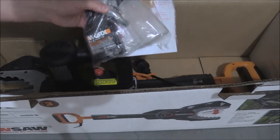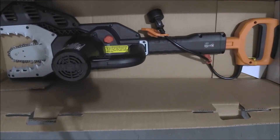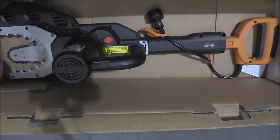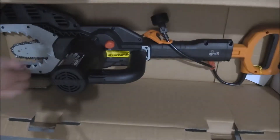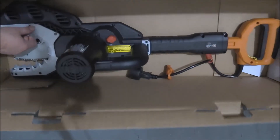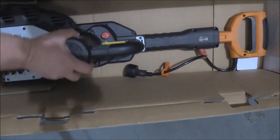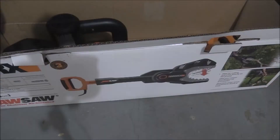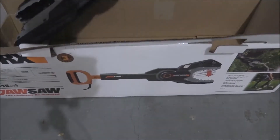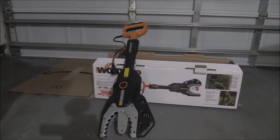Let's reposition again a little bit, get a better look. So this is the jaws of the saw, and it's just kind of sitting in this box loosely. I'm really kind of surprised — I guess it's not a big deal, but I'm surprised there's no packing material around it. So let's go ahead and pull it out. There you go — there is the jaw saw unboxed.